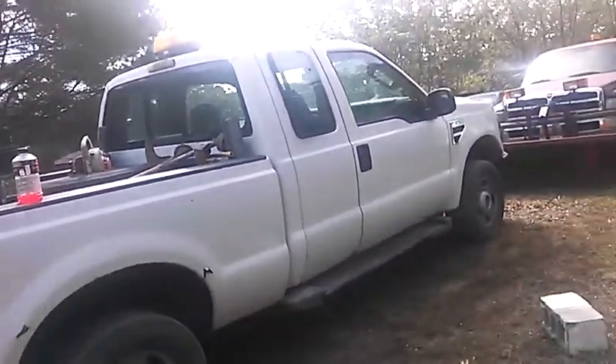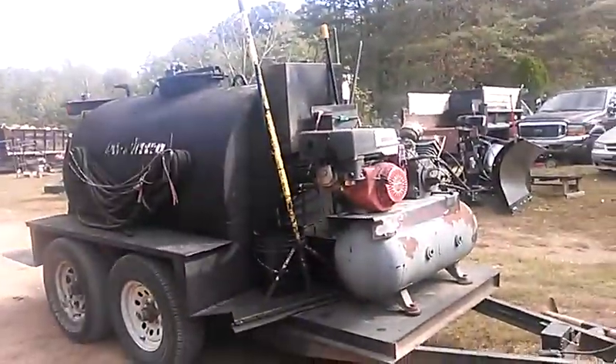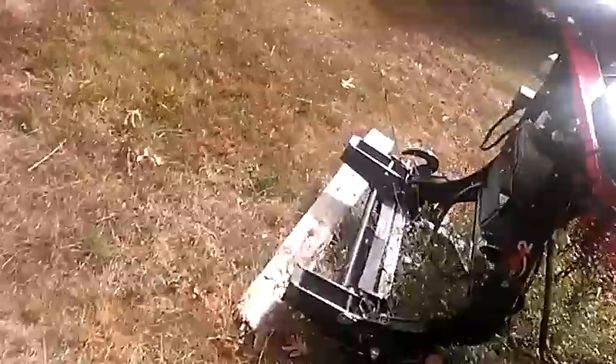2008 Ford F250, 6.8 liter Triton V10. Got the seal curtain tank hooked to it. We're gonna do a cold start — it's about 60 degrees right now and it got around 40 last night, so it's still cold. It hasn't been started all day. We'll do an exhaust video this time.